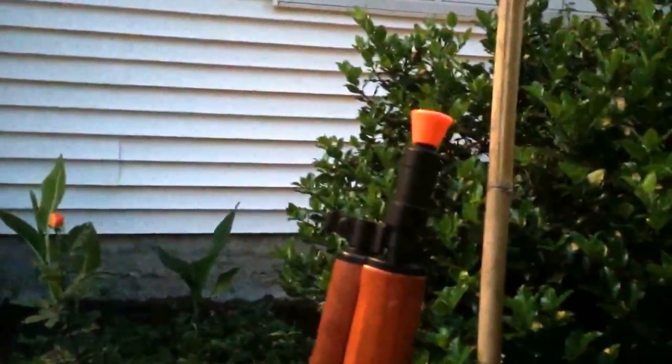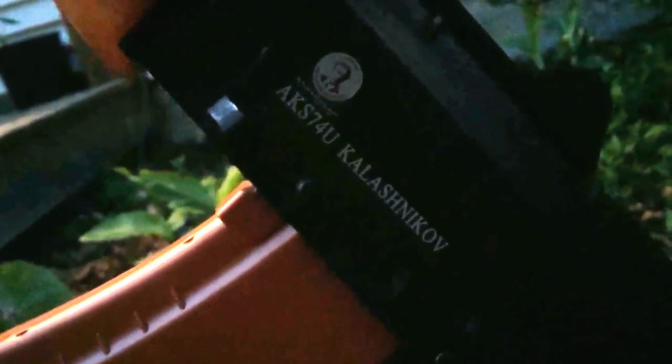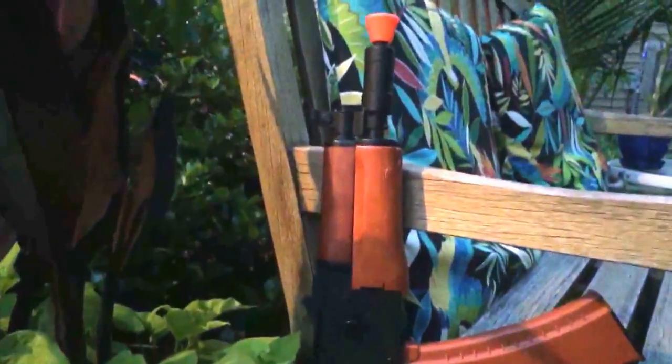For the gun and airsoft people — this is a Cybergun AK-74 / AKS-74U, got it from Airsoft Megastore for about 130 bucks. This video is not about guns, but if you'd like me to make videos about guns, knives, and other cool weapons, just put it in the comments and let me know — I'd be happy to do that.